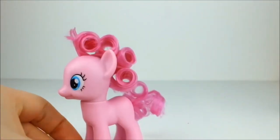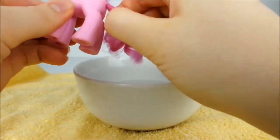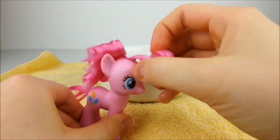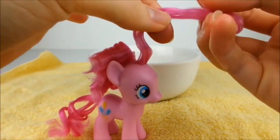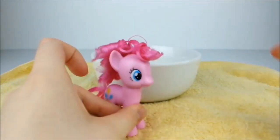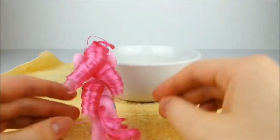After removing all of the pins, Pinkie should look like this. Next, dip the tips of your fingers in water and gently run them over the curls to loosen them. Now repeat this with the mane, starting with the front. This part will make Pinkie's bangs, so pick it until it looks right. Then very gently ease the back curls out into ringlets. Pick up the hair until you're happy with it and leave it to dry overnight.